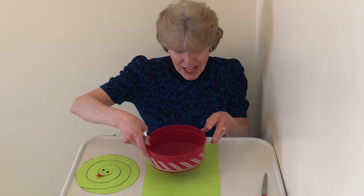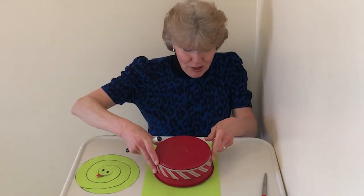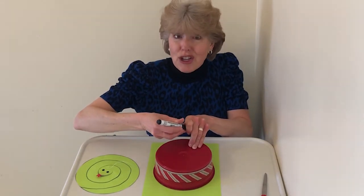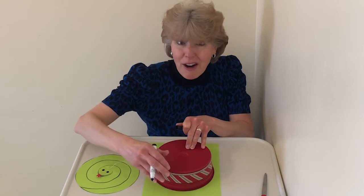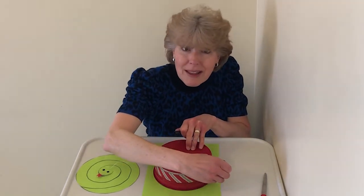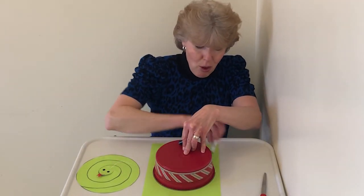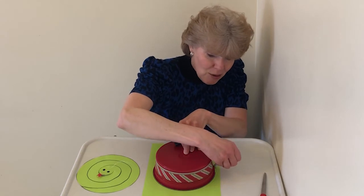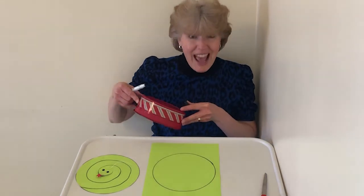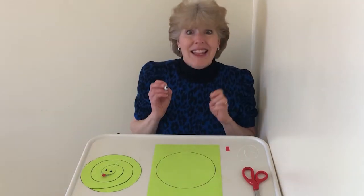You want it to be just smaller than your paper — this is just the right size. So I'm going to trace it. You can use a pencil; I'm going to use a marker so that it shows up a little better. You want to carefully hold the round thing you're using — the lid, the plate, or the bowl — and trace around it. Then we lift it and look, we've got our circle!